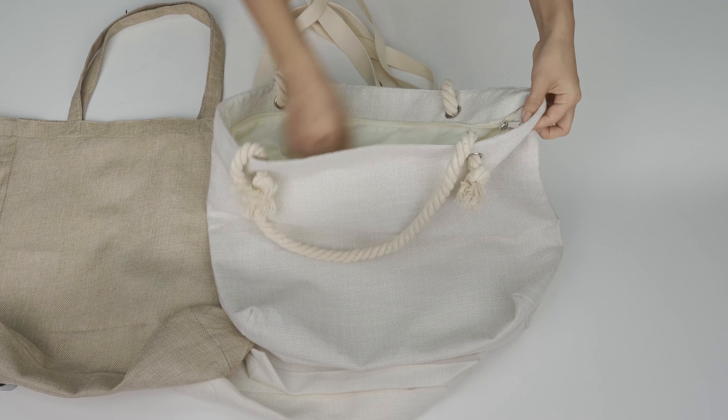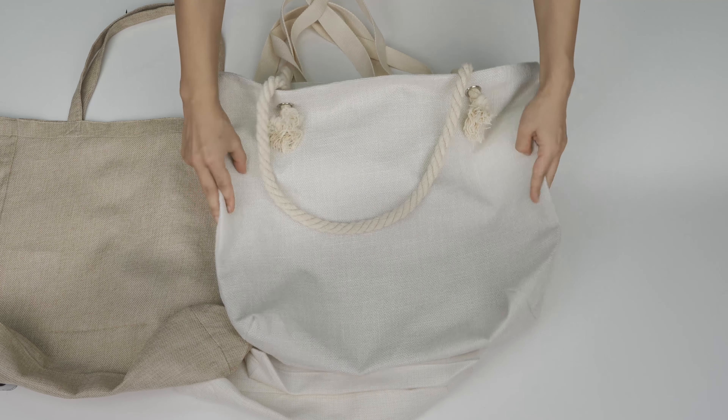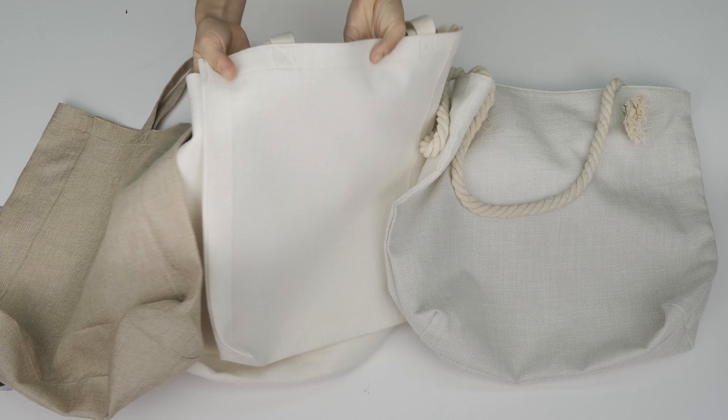If you like this beach bag, you can purchase it through the link below and we can immediately send it to you. Next, I'd like to talk about these two sizes of linen tote bags.